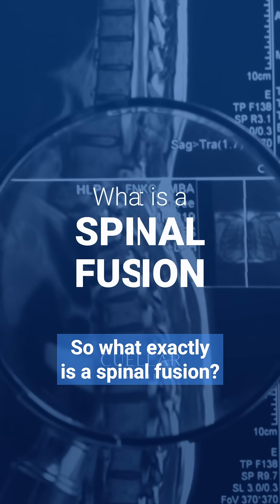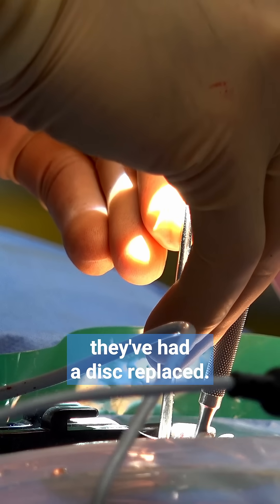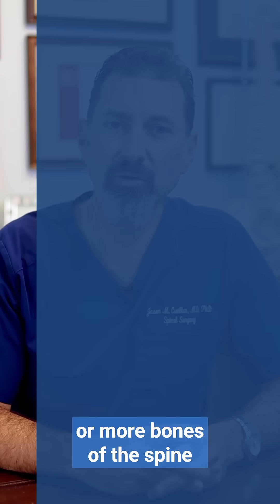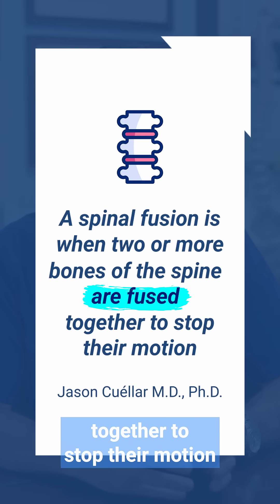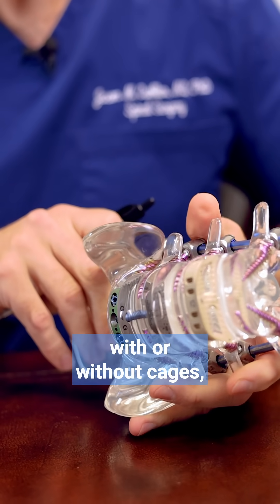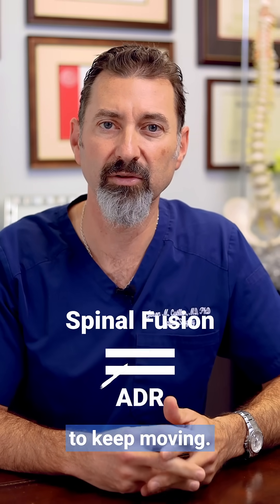So what exactly is a spinal fusion? Unfortunately, a lot of patients come to me after they've had surgery and they tell me they've had a disc replaced. Then I look at the imaging and I see they've actually had a fusion. A fusion is when two or more bones of the spine are actually fused together to stop their motion. This can be with screws and rods, with or without cages and various implants. But it's very different than an artificial disc replacement, which allows the spine to keep moving.